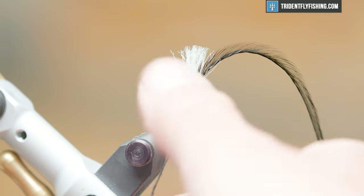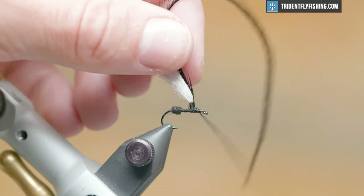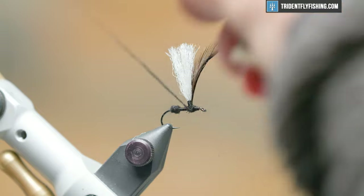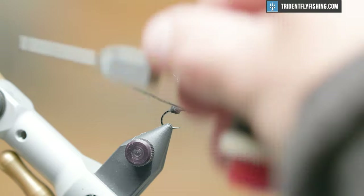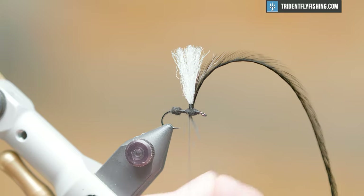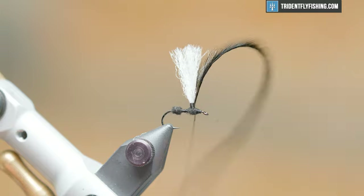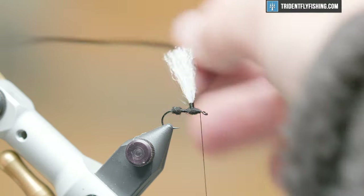Now we're going to apply more dubbing for the thorax. You want your thorax to be just a bit smaller than that abdomen. We'll hit it with some figure-eight wraps and we're just about good here — that's actually enough. We'll remove that and bring our thread just behind the eye.